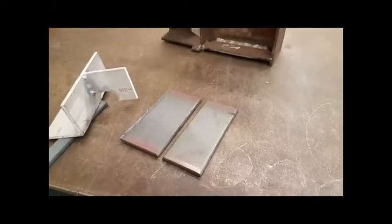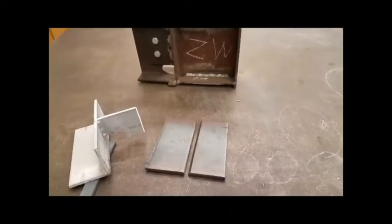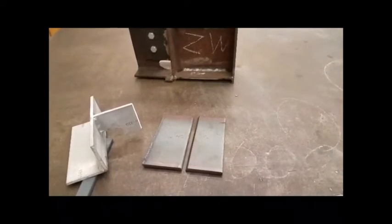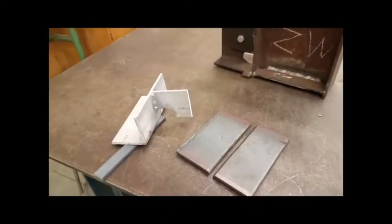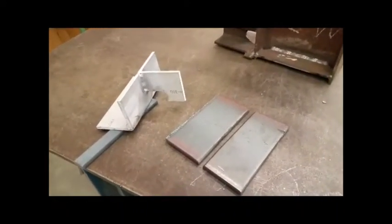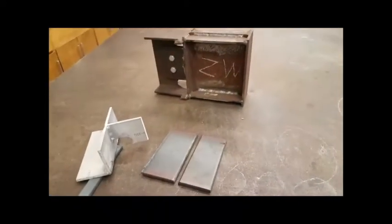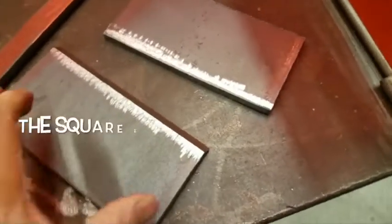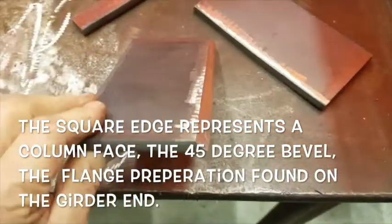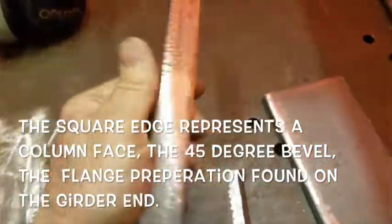Really hard to find. If you've got an issue with this, take it up with the AWS inspector I apprenticed under — the guy did this for 30 years. It's a heck of a good way to get certified, and there's so little information anywhere. So I hope this helps welders looking to get certified on this 350 connection. Here are some pieces being cleaned up: 45-degree bevel, square bevel, 90-degree, and a backup bar.